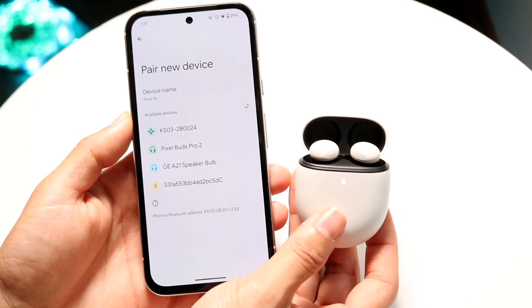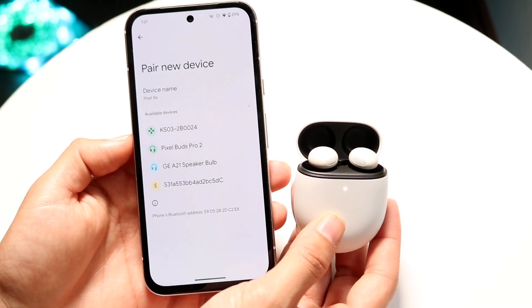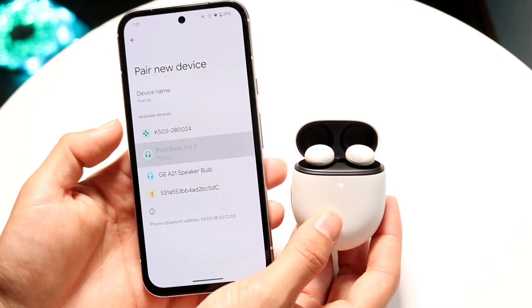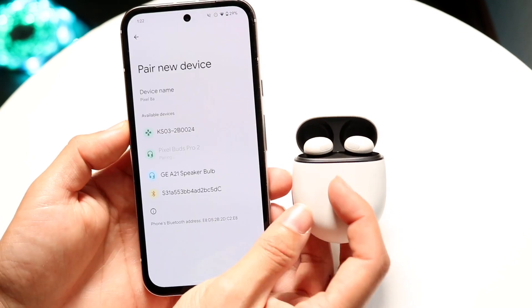After sync mode is on and the flashing white light is on, you should see the Pixel Buds show up inside your settings right here. All you have to do is tap on those Pixel Buds and then click on Pair.